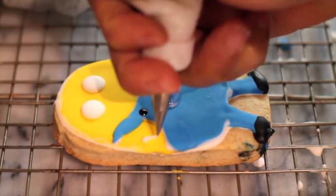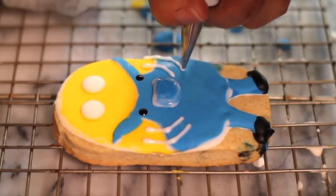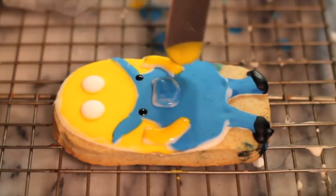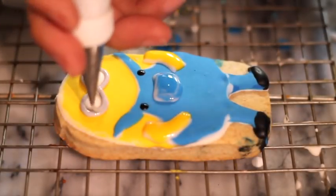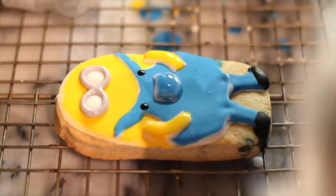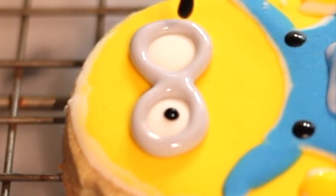Now I'm going to do the little arms. Then I'm going to use our 2.5 decorating tip to make the goggles, and also use the toothpick to put the little eye in place. You can also do this with edible markers if you want — it's easier.